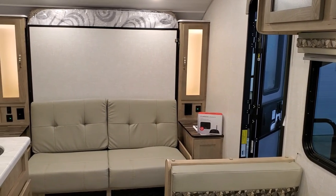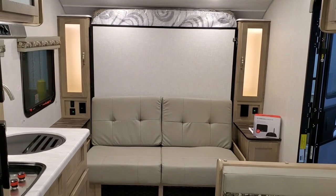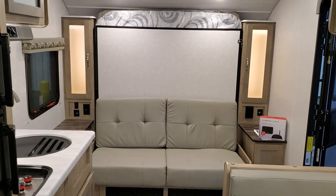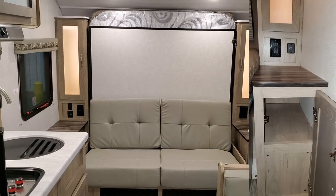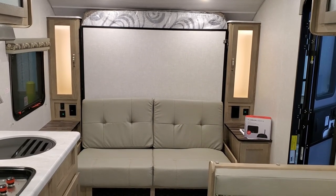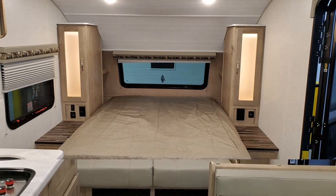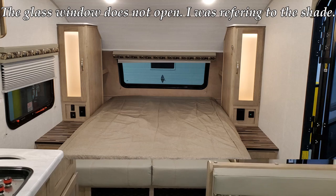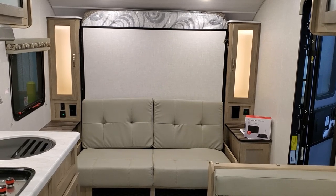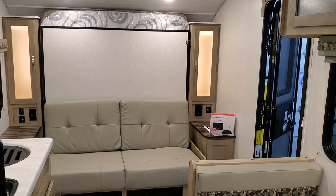There are electric outlets and a LED light switch on the left-hand side, with electric outlets on both sides along with USB ports. There's storage below the night stands on both sides of the bed. When the bed comes down you have a window back there so you can open that up or keep it closed. On each side of the bed is also a little storage shelf area.